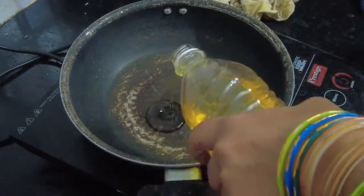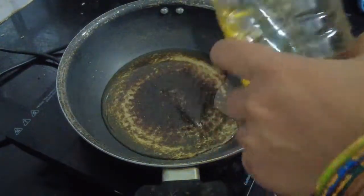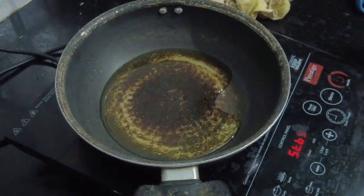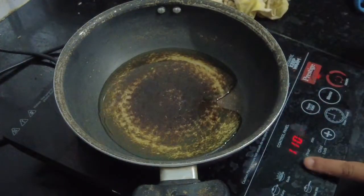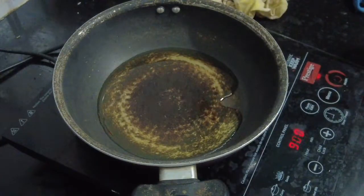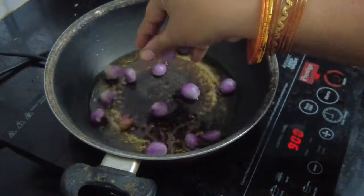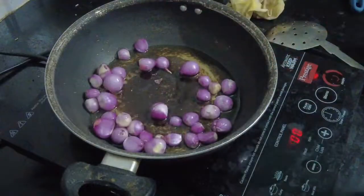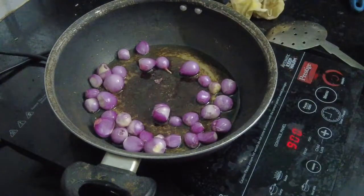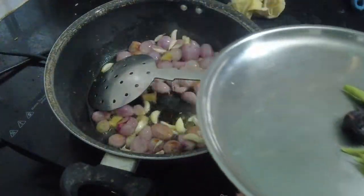What are we going to do in this video? I am going to make a chutney. I am going to make a chutney for 200 grams, then 100 grams of chutney, and a lemon size portion.